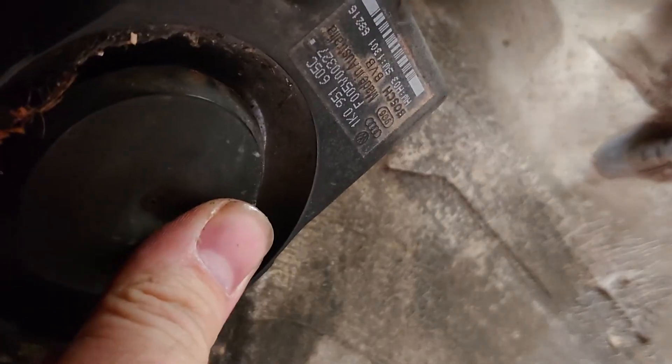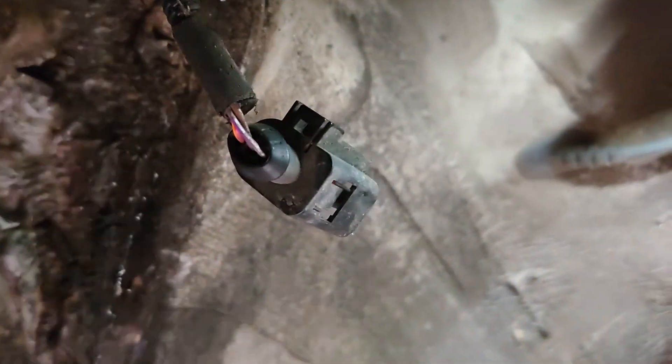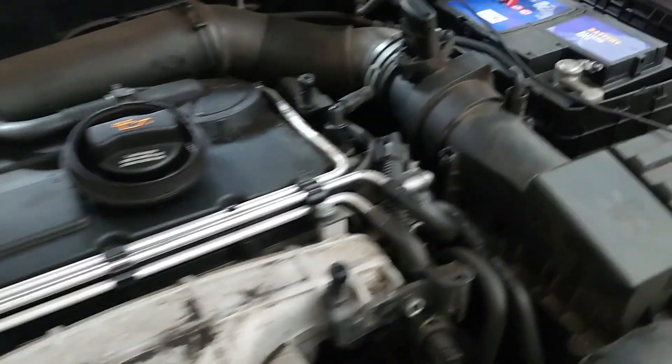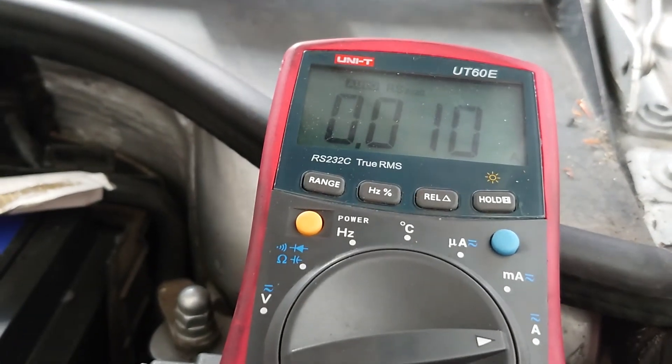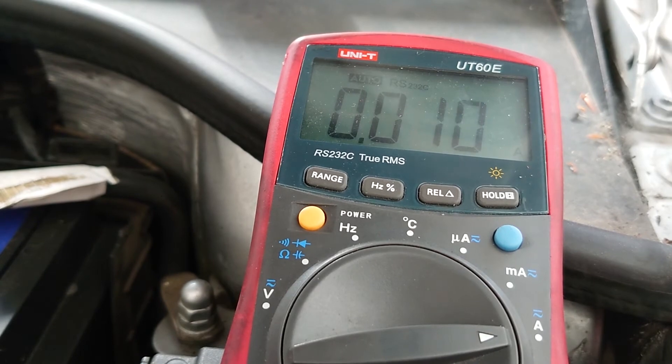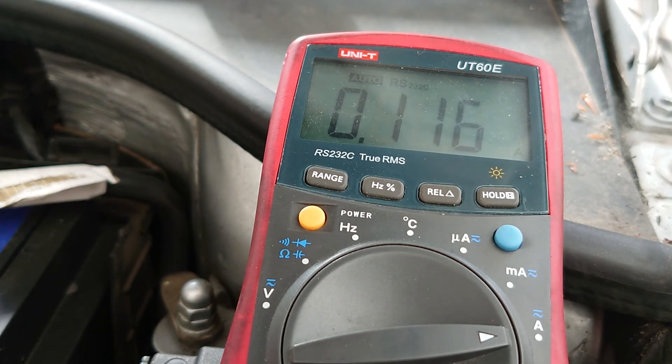We're in the driver's side wheel arch and the siren is bolted up here just behind a little security panel with some rivets. I'm going to get the plug and disconnect it. We've got the plug disconnected and if we look at our meter we're down at that tiny amperage draw again. Reconnecting it, it jumps straight back up.